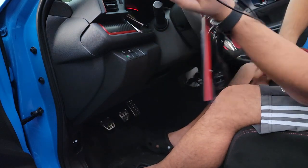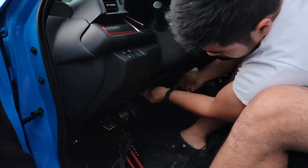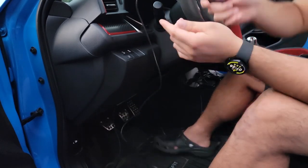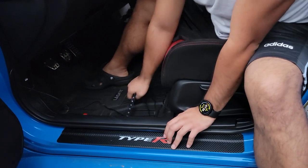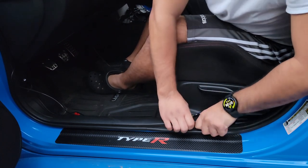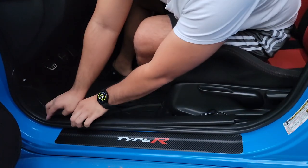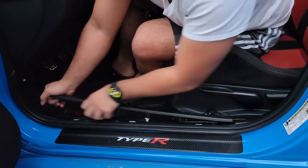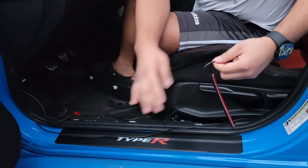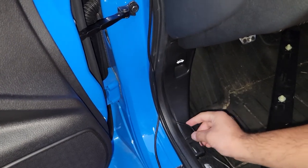The strips closest to the remote are the ones that go on the front. To hide the wire, I'm going to run it right here — you just pull this trim up until it pops out, then run the wire through. There's a little weather stripping right here so I just ran it through like that.